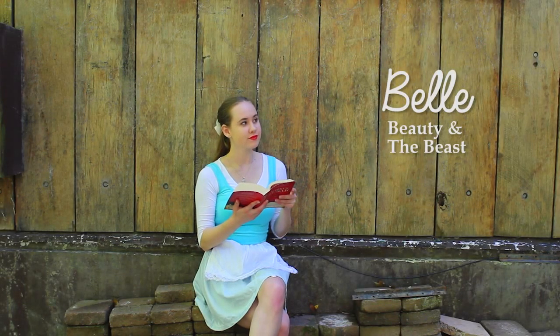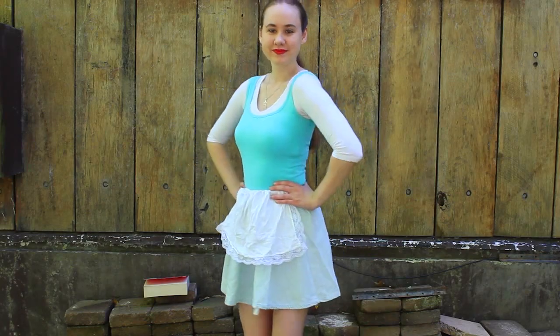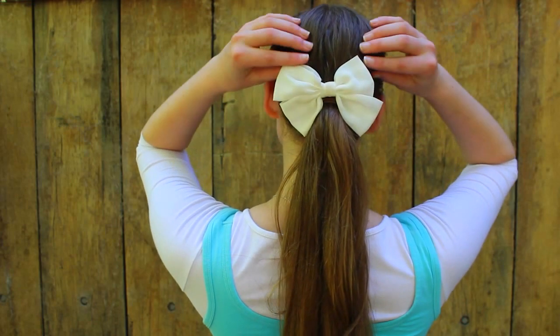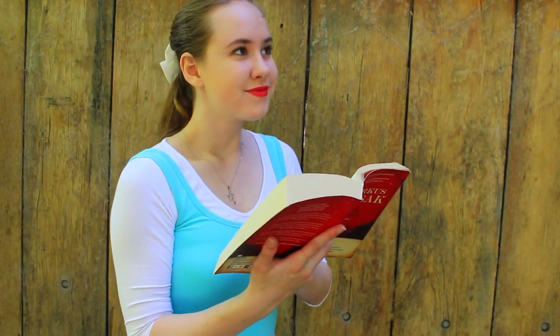For the first costume it's Belle from Beauty and the Beast. For Belle I went with her classic provincial costume. All I used was a three-quarter length white shirt with a blue tank top over the top. Then I got a blue skirt and tucked in a small white apron onto the front of it. For the hair I simply twisted two sides and brought them together in a ponytail secured with a bow. For the shoes I just wore a pair of white ballet flats. I also carried around a book to give more hint into the character.